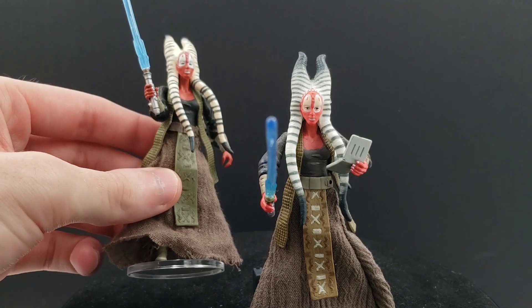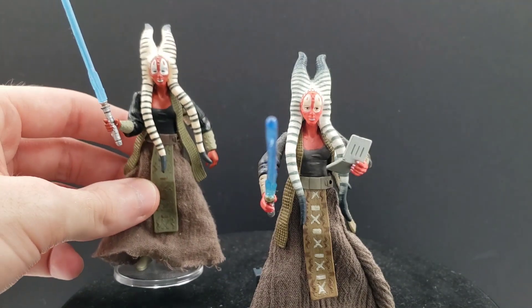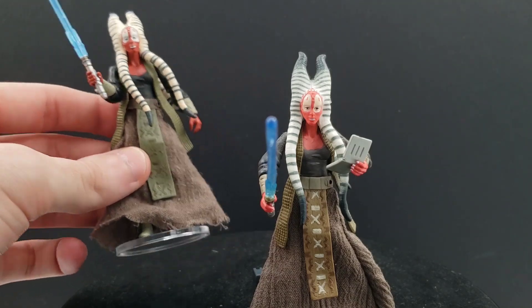I didn't pay an outrageous price for this Shaak Ti at the time I got it, but I'm glad she's a part of my collection. She'll get her own video probably coming up next.